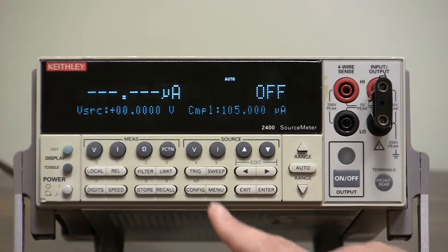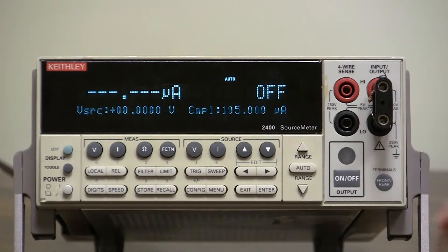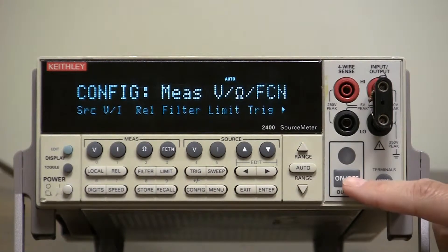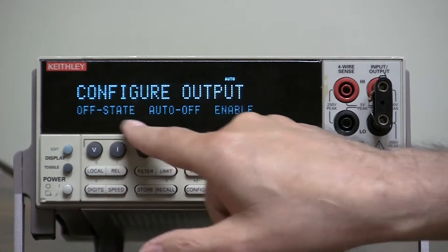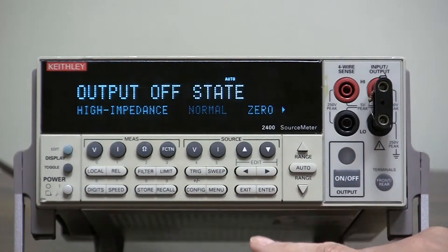First, let's go and see. When the output is off, the terminals are set to a certain value. If we were to press Config and then Output Off, configure output, we select output state or off state. When it's blinking, we press Enter. Here are the four states.